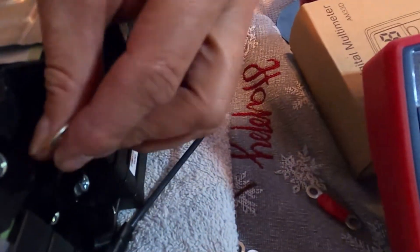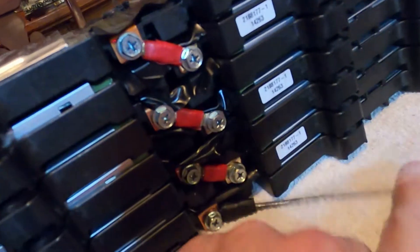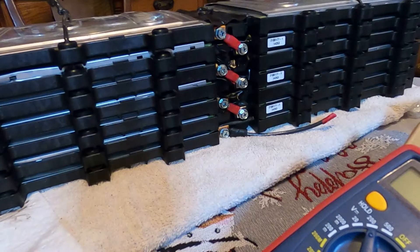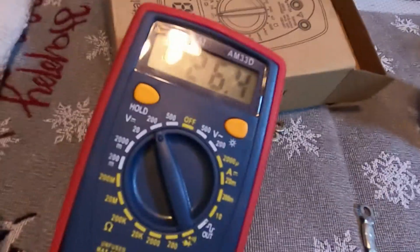I wanted to jump the gun and start connecting these in series now, but I know I'll have to make more rings because the BMS also has to be hooked to the positive of all the batteries. I got them wired in series now — the main negative is on the bottom. They're wired in series with these little bus bars I made. There are three cells on this side in series and three on the other side. This is the negative on the bottom and the positive is on top.